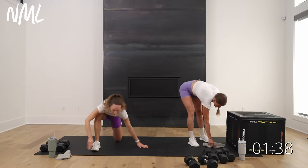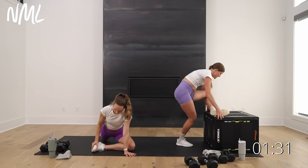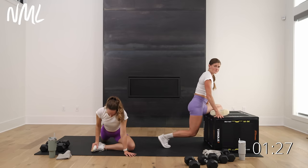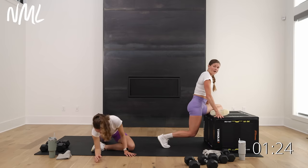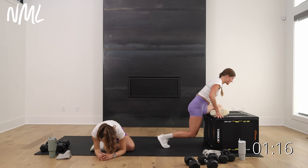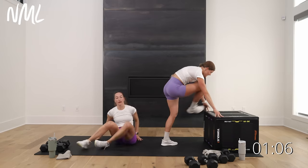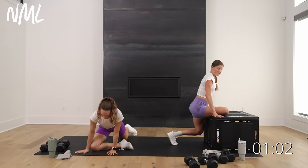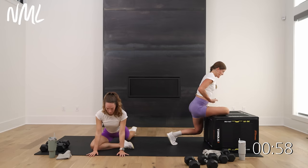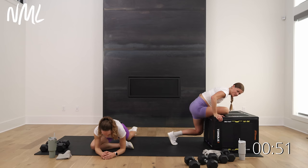Going on the box for pigeon — Rachel, you find a pigeon on the ground or a seated figure four. Bring your shin parallel and sink down — you should really feel this in the outer glute of the bent leg. Hang out here for three, two, one. Slowly unwind and switch it out. So stinking proud of you guys.